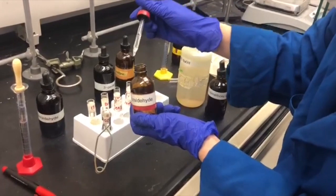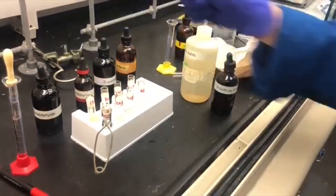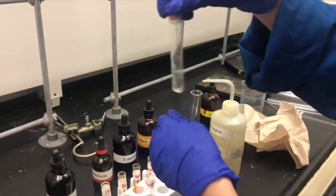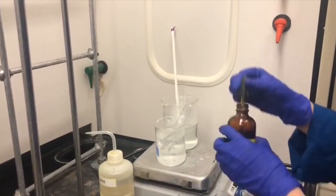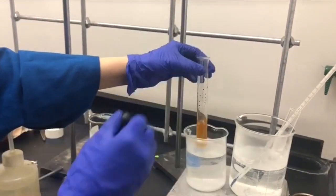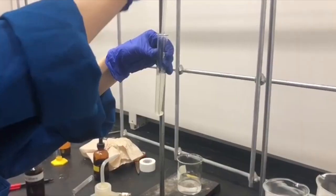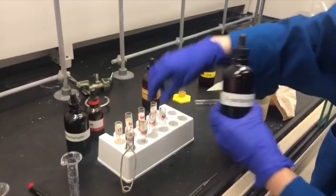Moving on to our next known compound: I'm adding 5 drops of benzaldehyde into the test tube, then adding 2 ml of water. I'm adding 1,2-dimethoxyethane drop wise until compounds dissolve, then adding 2 ml of 10% sodium hydroxide and 2 ml of water, and putting it in the 60-degree warm bath. Now I'm adding the iodine solution until the color stays brown, then adding 10% sodium hydroxide drop wise until the solution turns clear, and back into the warm water bath for 5 minutes.